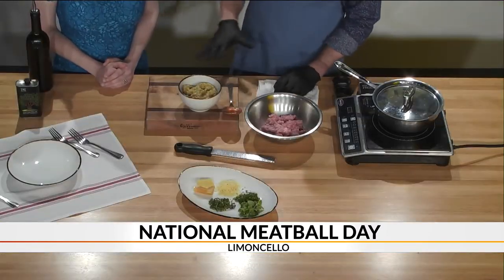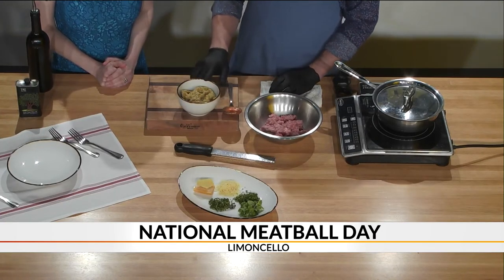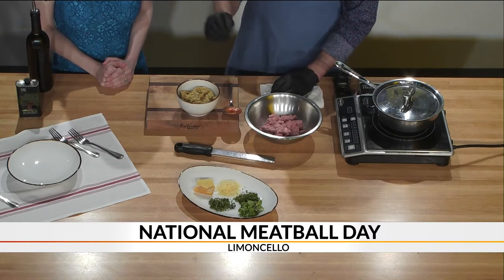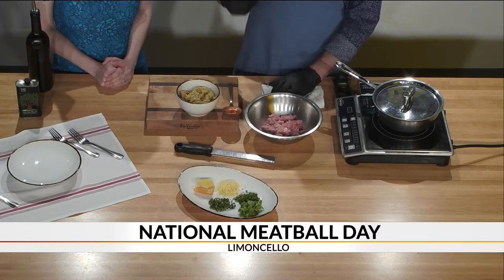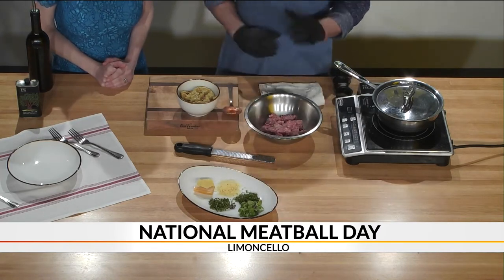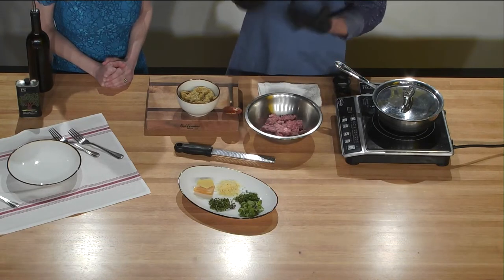It's a lot easier to come to Limoncello and eat one, though. The next thing is sort of the secret part. We incorporate some dry ciabatta bread, which we soak in milk. We put the egg mixture in there. It's got some herbs, some cheese, some secret seasonings — basil and cheese and all that. You let that soak overnight. You really want the dry bread to soak in all the moisture.